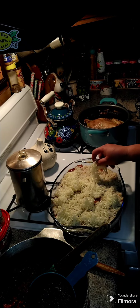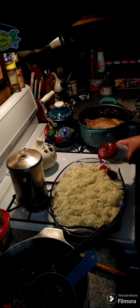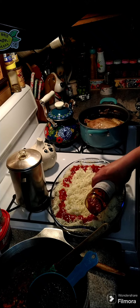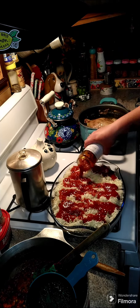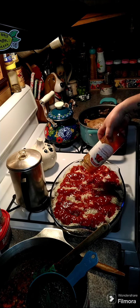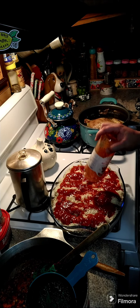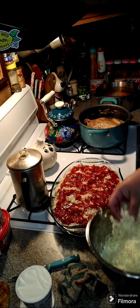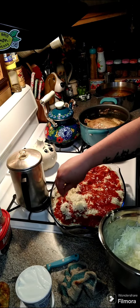Now you need some marinara sauce — just sprinkle that on. It's just a jar of marinara. If you have it homemade you can use that as well, but a jar is the perfect amount — this is a 16.25 ounce jar. Then put in another two cups of mozzarella on top.